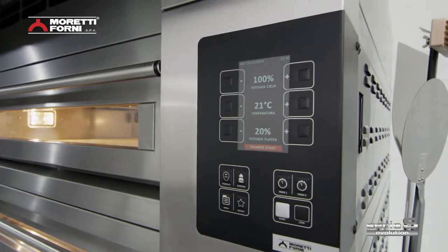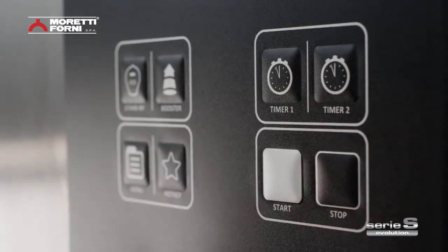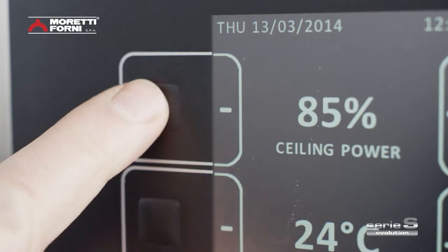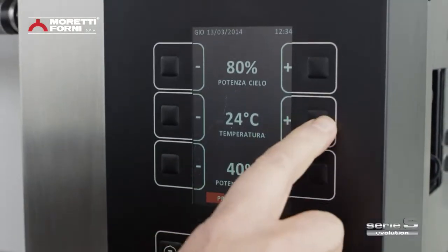A 5-inch color TFT LCD screen with user-friendly graphics provides a simpler approach from the outset. Easy to understand and even simpler to use.